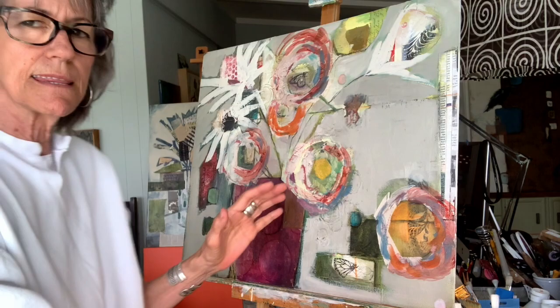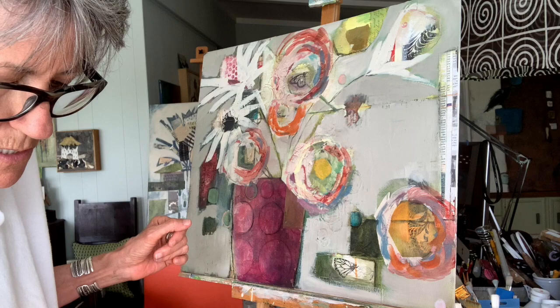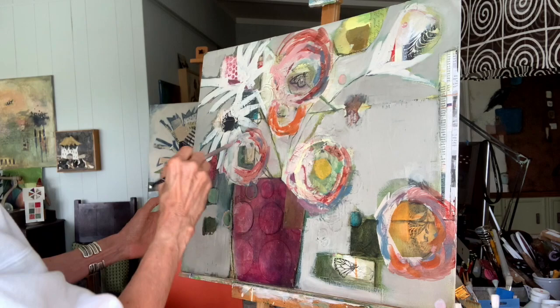I might end up letting these guys be white — I don't know yet. But the whole thing is I'm not working on just this flower. I'm working on all of them, jumping back and forth to make sure that all of them are going to work well together. I'm using the burnt orange and I actually added just a touch of turquoise with it. That's pretty — and I'm going to start bringing that around to my lighter side.